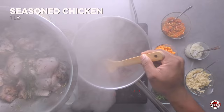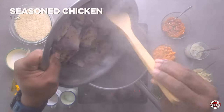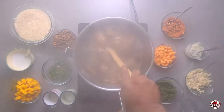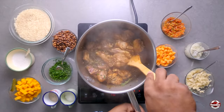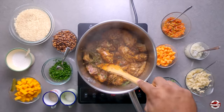Alright, we want to add our chicken now. At this point you don't want to really add any water — you want the chicken to release its own liquid. So we cover and let cook for about 50 minutes.